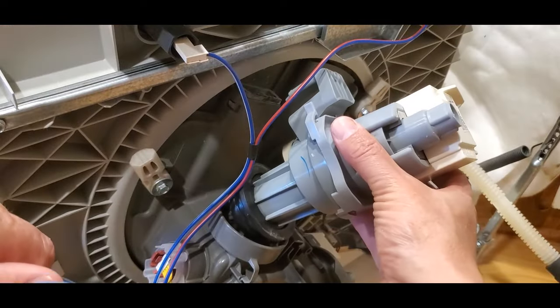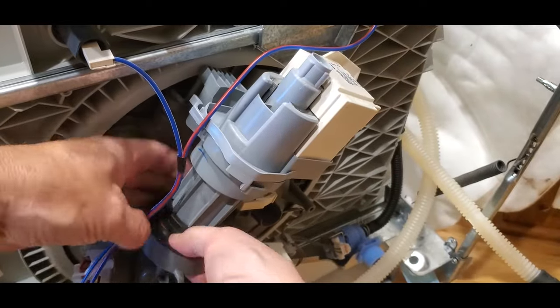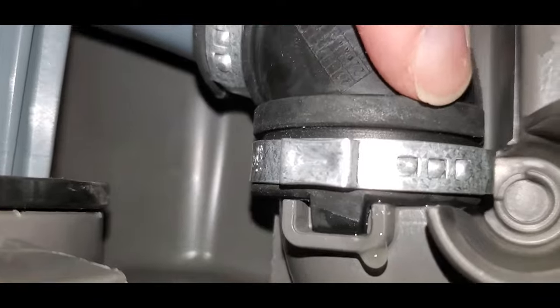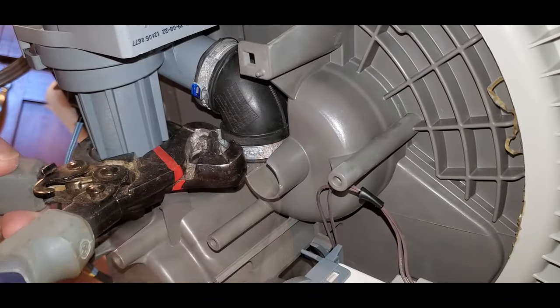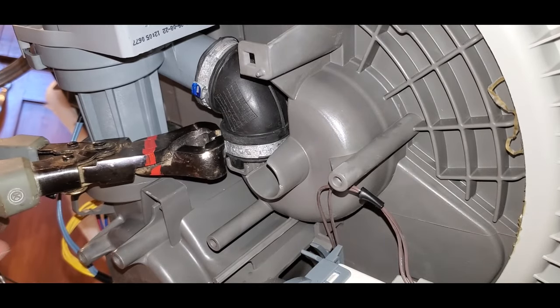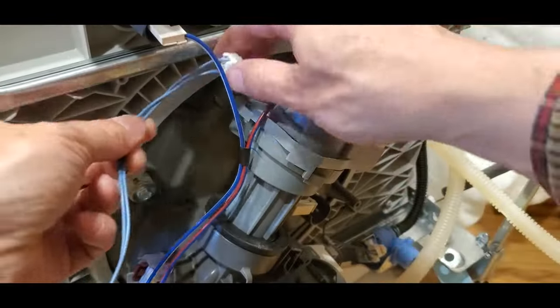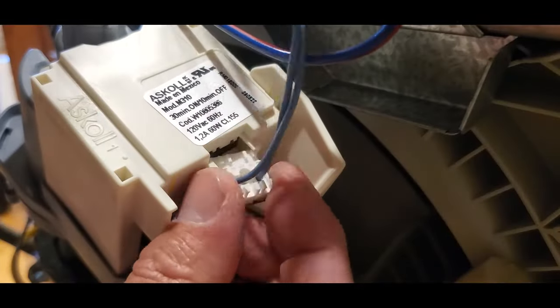Fit the pump with the large rubber gasket into its slot. Then wiggle the bracket into its slot. Position the hose onto its port, and make sure the rubber tab is fully seated into its slot. Then use a crimping tool to squeeze the ears until they touch in the middle — this will ensure that it is properly tightened. Next, feed the wire connection through its plastic holder tabs, then plug in the electrical connector to the pump.